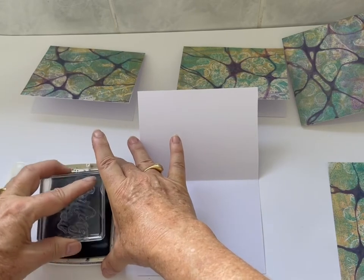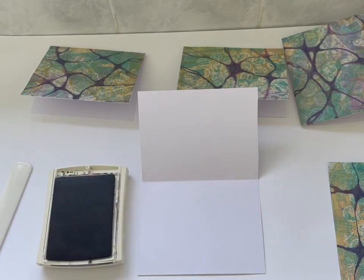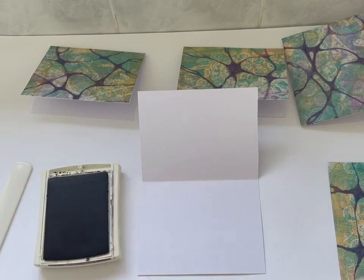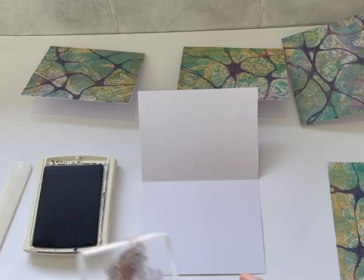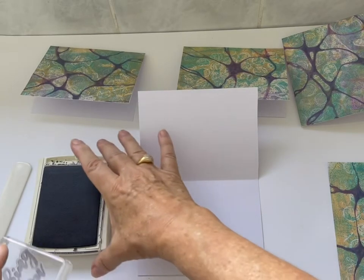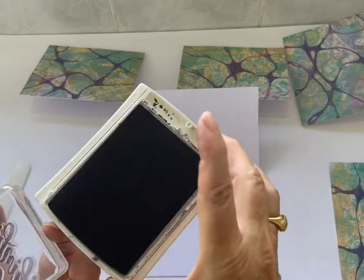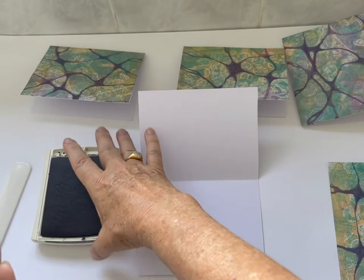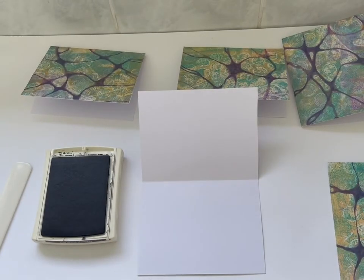I really like the script on this stamp — it's a really pretty little script. I like the fact that all of the stamps in that set have the same script. I'm tapping to ink it up and checking on the edges that I haven't rocked the stamp on the ink pad. I'm going to press it really hard — if you can see the imprint in the pad, it means you have managed to get ink on every part of that stamp. Make sure the stamp is the right way up.